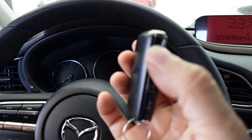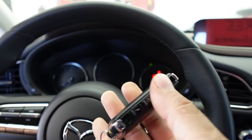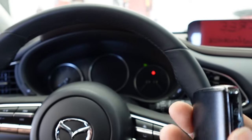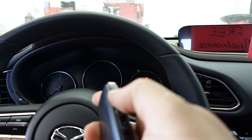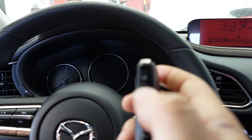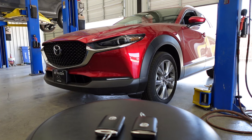A lot of times customers will accidentally put the key fob into battery save mode. You'll know the key fob is in battery save mode if you hit the unlock button and you don't see that light, but the door unlocks and everything else works — you're probably in battery save mode.